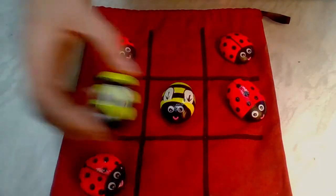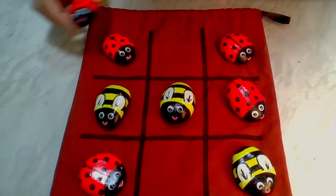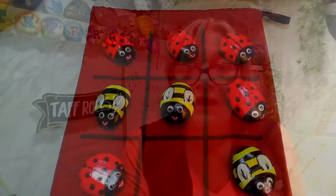Full instructions are also on the printout that you have. I hope you've enjoyed this week's midweek short. If you do happen to make this game, you can do ladybirds, you can do bumblebees, and then you can add different ones with flowers and leaves.